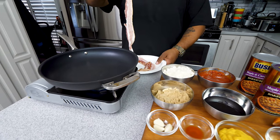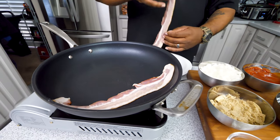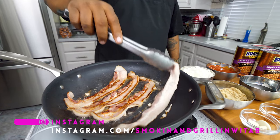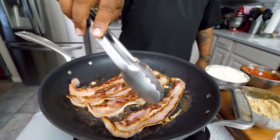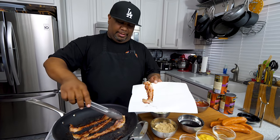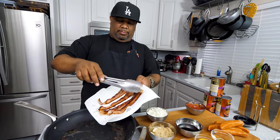We're getting right into it today. I'm gonna go ahead and start frying our bacon. These are done — I'm not making them super crispy, you want them to be a little bit on the pliable side, just like you see here. Put them on a plate lined with a paper towel so it can absorb some of that grease. Look at this right here, folks.